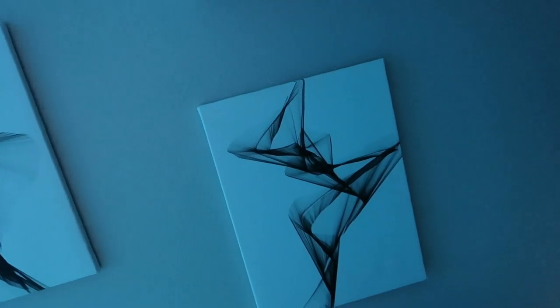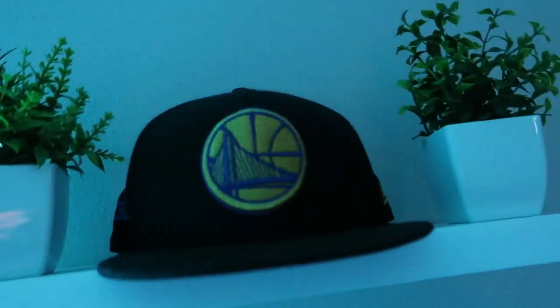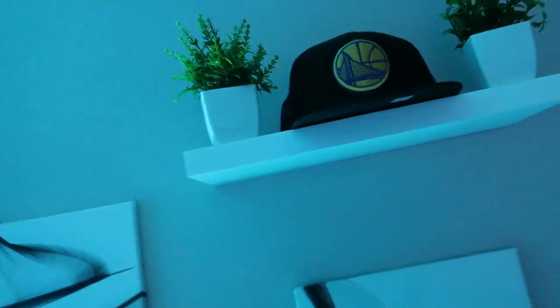These three art pieces were already here because of my roommate — shout out to my roommate, he's a GOAT. Got the Warriors hat on the side and two fake plants, also from the same kit as the other fake plants. And blackout curtains for when it's daytime — it's currently 3 o'clock right now and my room is dark as hell because of the blackout curtain.